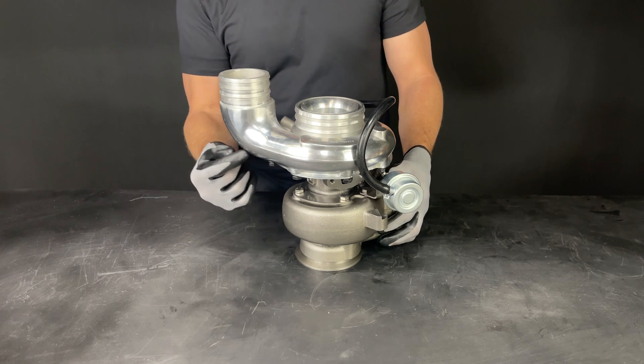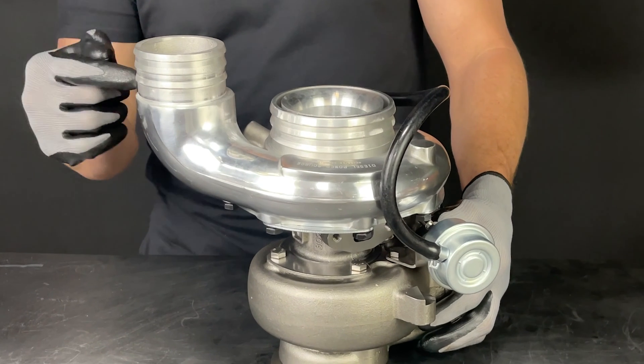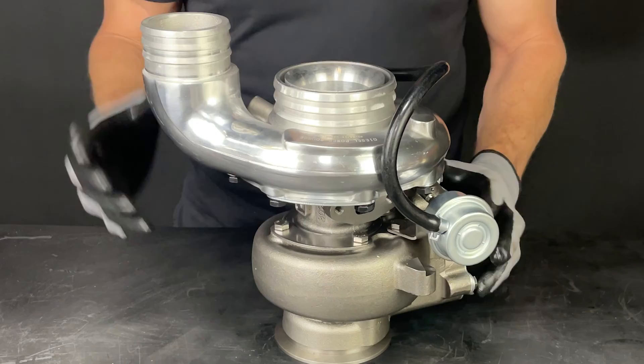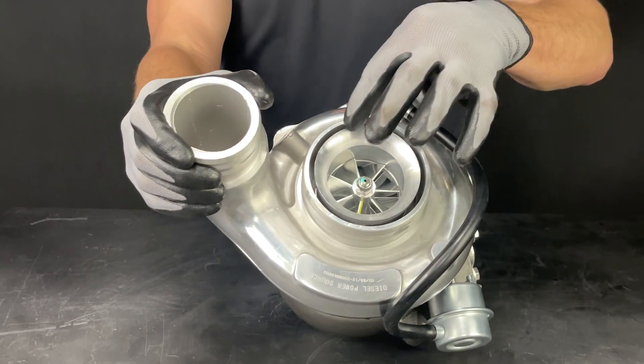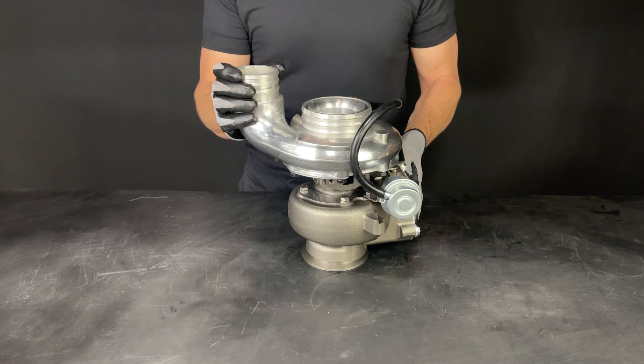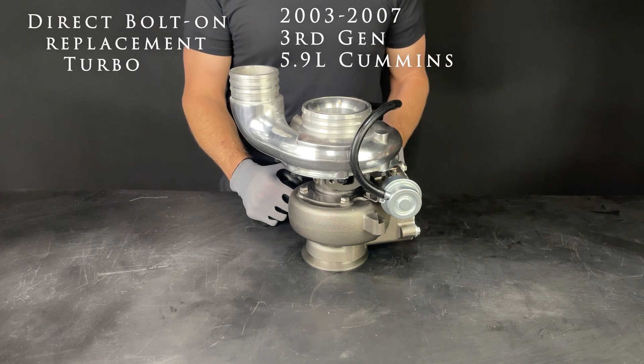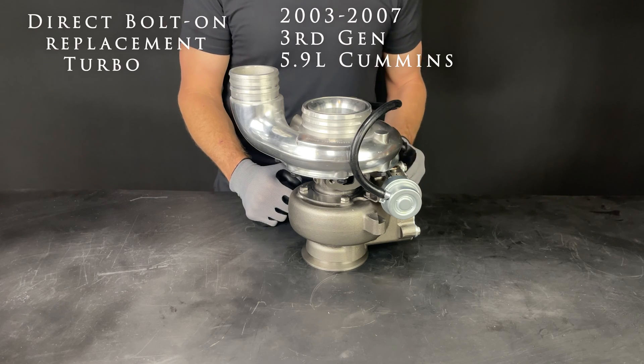The elbow style compressor on our turbos has multi barbs on the inlet and outlet that prevent blow-offs. This is also a race housing that increases flow by 9%. This turbo is a direct bolt-on replacement turbo for 2003 to 2007 3rd gen 5.9 Cummins.